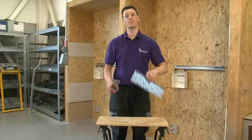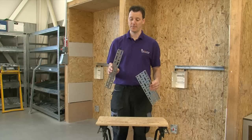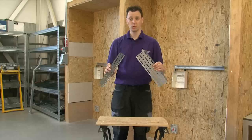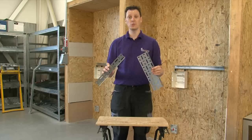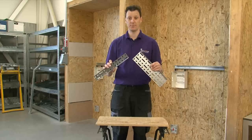To start with, we need two pieces of cable tray — one 100mm and another 50mm. I'm using two short pieces, but you could fabricate this on the end of a full 3m length of cable tray.